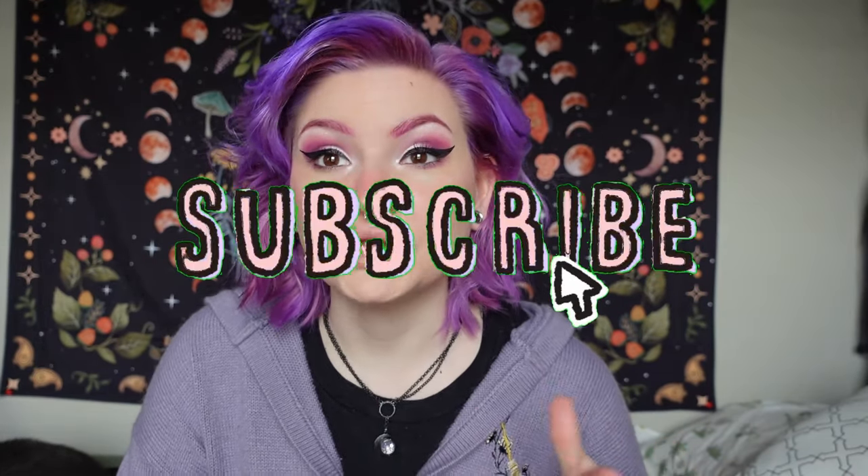Hey everybody, it's Lyssa. Welcome back to my channel. In today's video I am throwing it back to the old content that I used to make on this channel all the time. I have a body jewelry slash plug haul from urbanbodyjewelry.com. If you used to watch my old stretched ears videos or haul videos, I would haul Urban Body Jewelry plugs and body jewelry frequently.